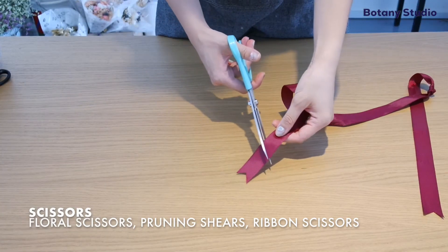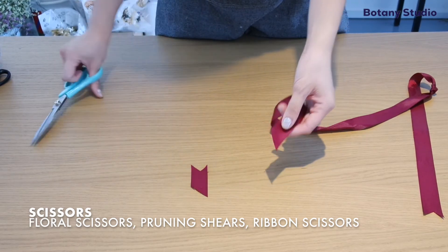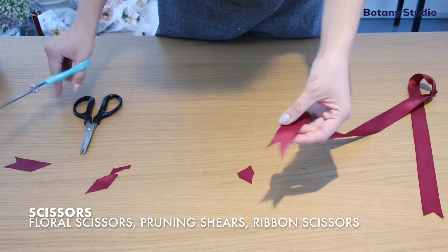Next, we have the ribbon scissors. I generally do not use my ribbon scissors to cut flower stems because I need the scissors to be sharp.